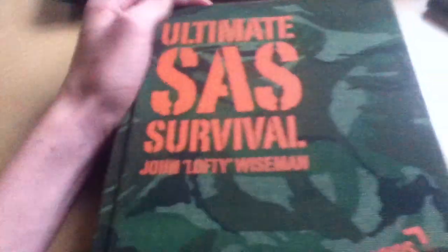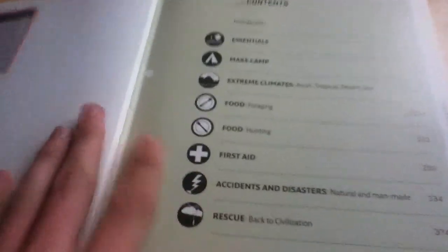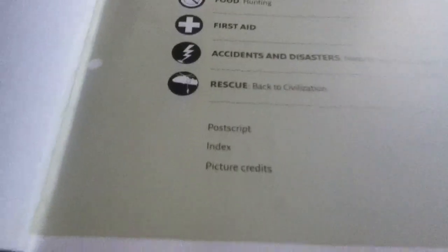Now, my dad actually got this for his birthday, because he's into bushcraft and survival as well, but I kind of nicked it from him. What I like about this book is it's really, really easy to read — anyone can read it, anyone can learn from it. As you can see, it's got all things needed to survive.